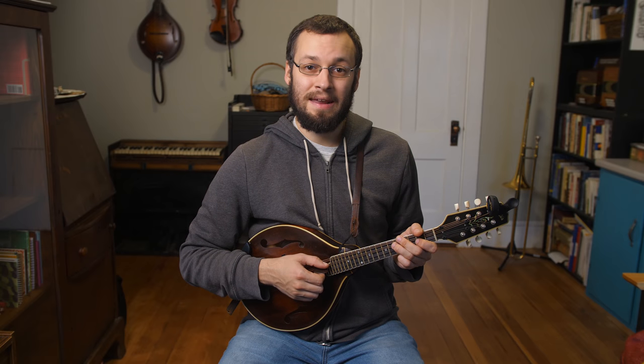Hi everybody, my name is Baron Collins Hill and I wanted to give you a little behind-the-scenes tour of my home studio. I use this setup to make lessons for my website and YouTube channel MandoLessons, where I teach weekly mandolin lessons and do weekly live streams. I've created over the years a little video, audio, and lighting setup that I'm really proud of, and thought I would show you where it's at and a little bit of where I'm coming from. Let's jump right into it.